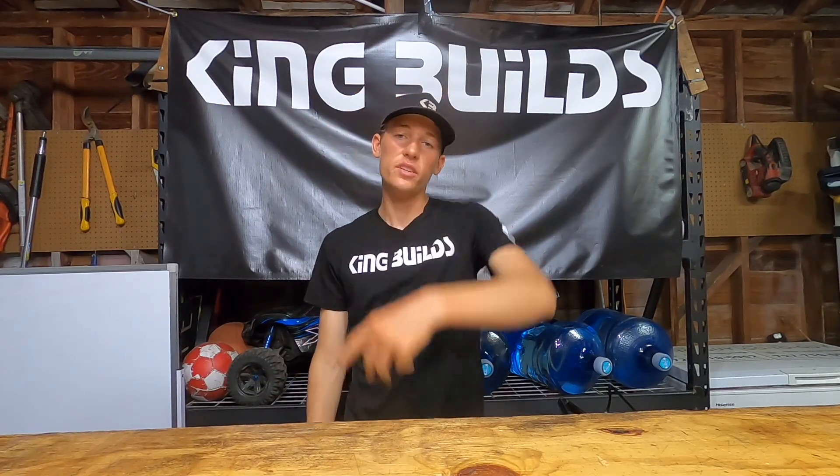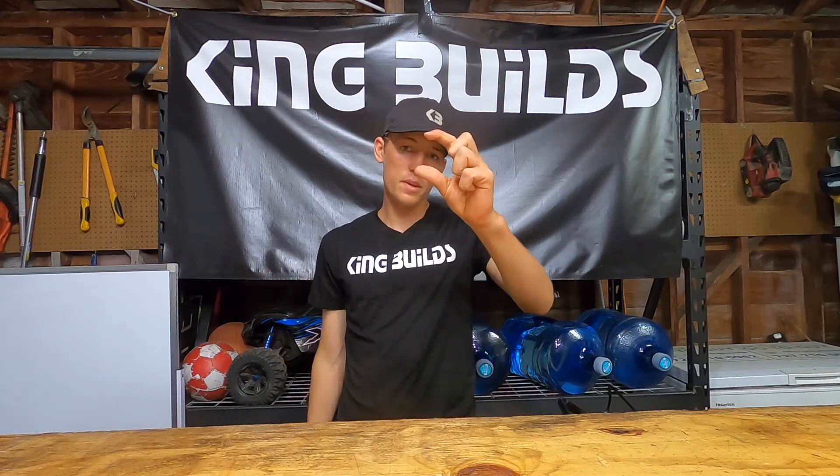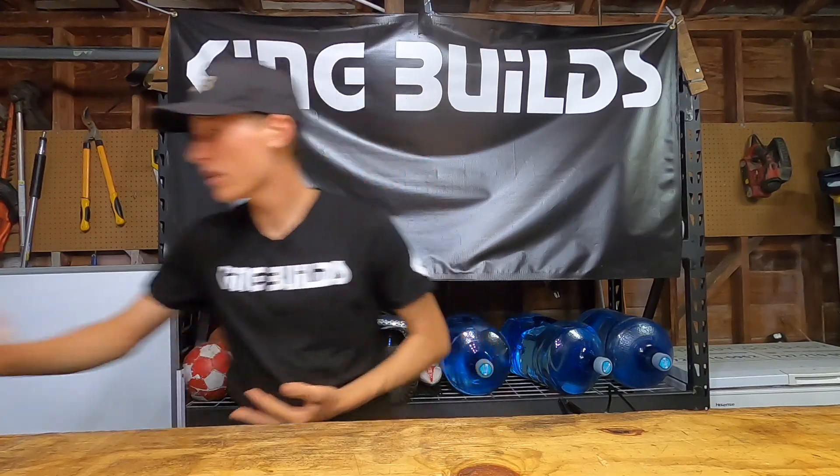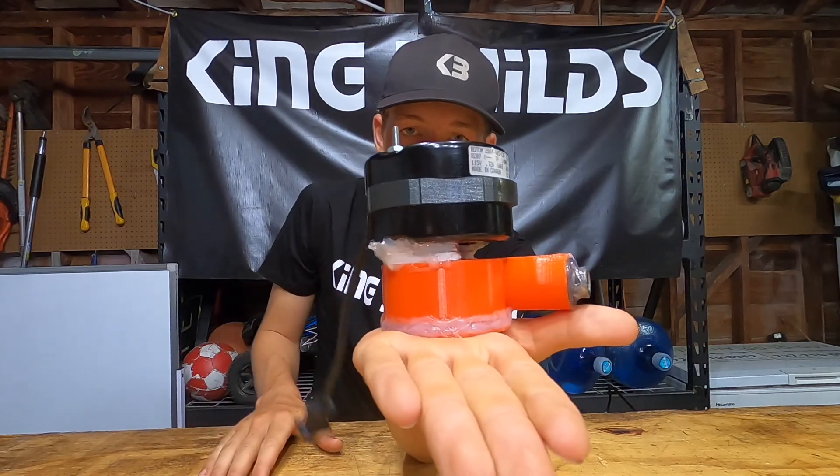What is going on guys, welcome back to another video. Today is part two of 'Can you 3D print a water pump?' Last time we 3D printed one about this big and it actually worked pretty well, but the question is can you print one that is much larger? How much larger? This much larger.